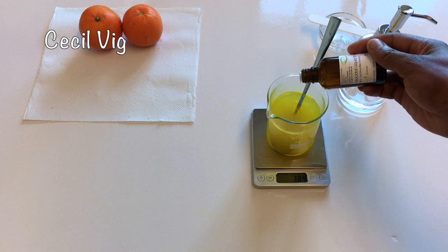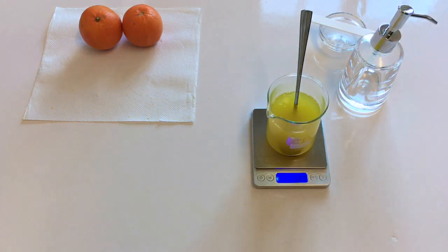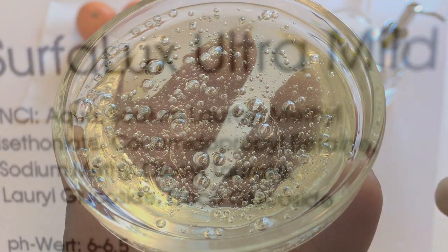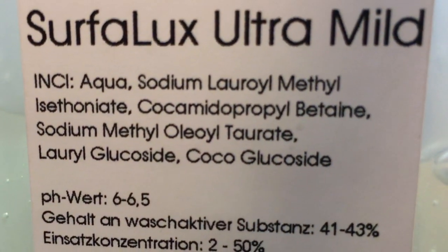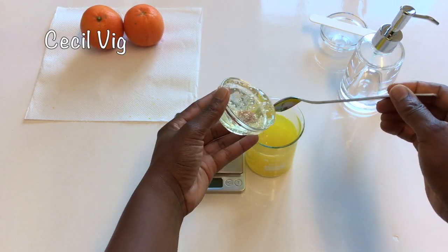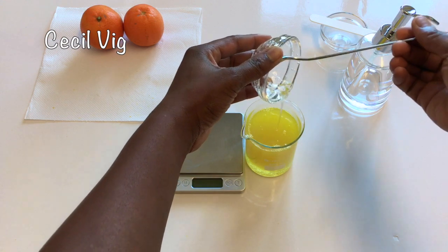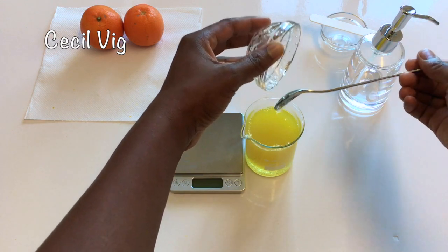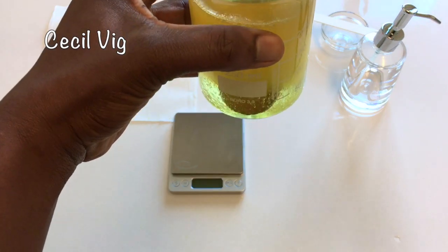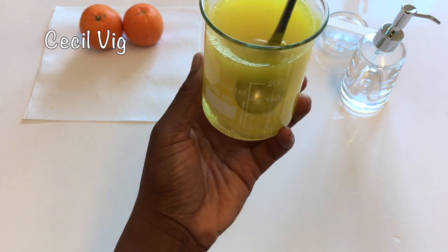After adding in the preservative, I mix for a few seconds. Then I move to the next step and add in my surfactant. I am using Sofalux Ultra Mild, which is a tear-free surfactant blend developed for ultra-mild formulations. This is one of the best surfactants for sensitive skin. It has a pH value of 6 to 6.5 and can also be used for baby shower gels and baby shampoos. It is recommended to use between 25 and 30 grams per 100 grams. Since I am preparing 200 grams, I added in 60 grams of the surfactant.